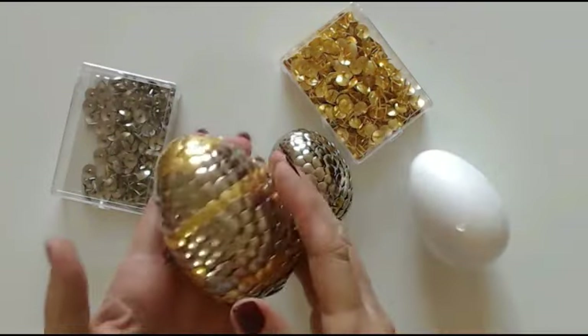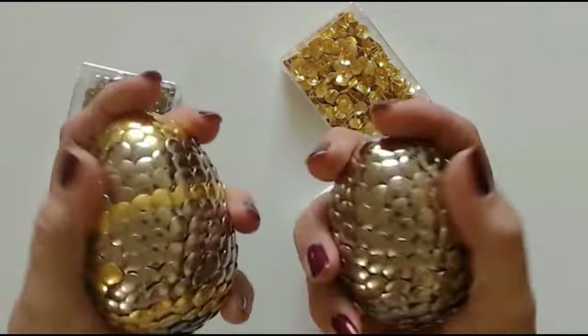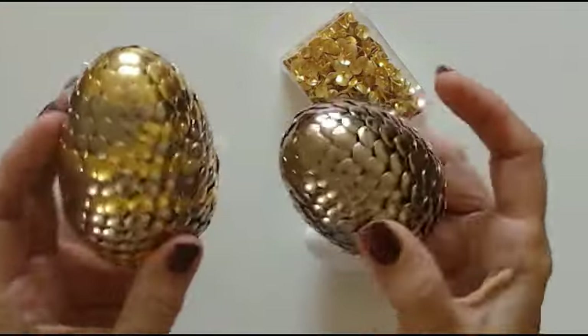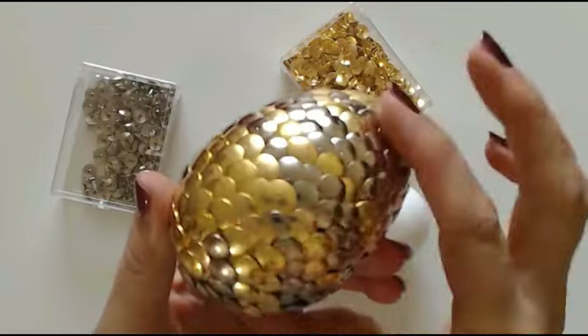They are lovely to feel though. These are very, these are brilliant - really, really great. They really look like dragon eggs and the pins really look like scales.